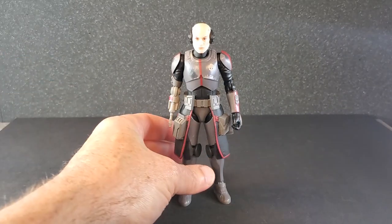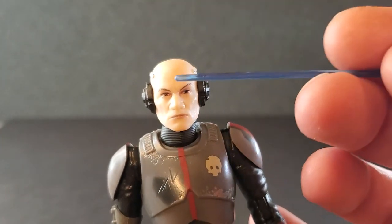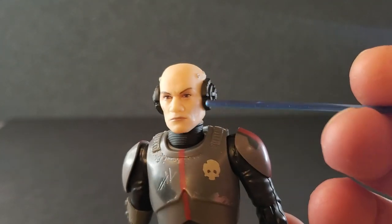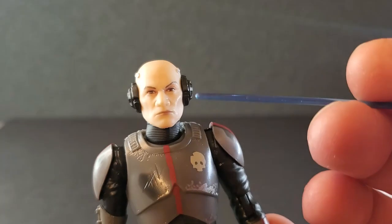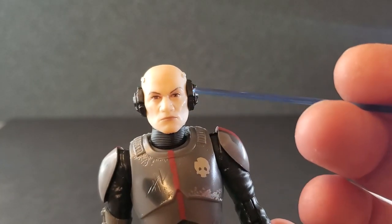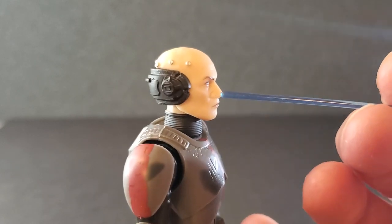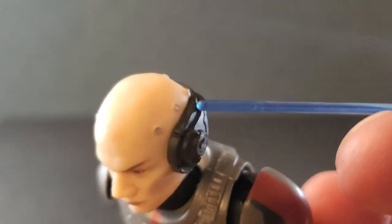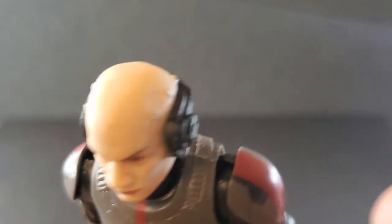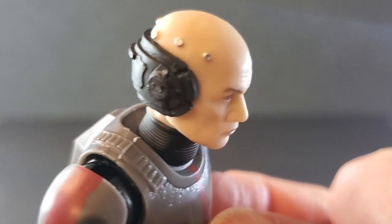Alright, so here is Echo out of the box. Let's get a good look at him. We'll start up here with his head and face, and I must say this face looks great. Going from an animated character to an action figure, I think they did a nice job on this — with the sunken-in cheeks, the pale white skin, very gaunt looking. It looks good. I'm pretty pleased with this. And I think the little silver knobbies on his head look great — nice clean paint, really, really nice.